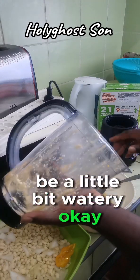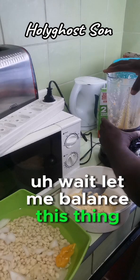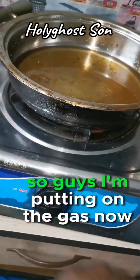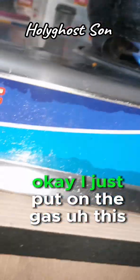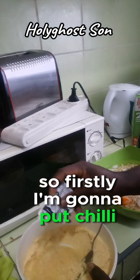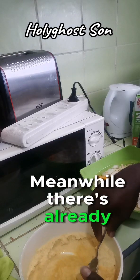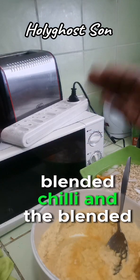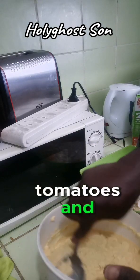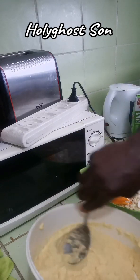For the momoi the beans is going to be a little bit thinner. Now I'm going to put on the gas. I'm putting on the gas now - this is the oil. I'm going to start the process of stirring the blended beans. First I'm going to put Maggi spice - the spice I use is Benny Maggi. When I put it I'm going to stir it together to check that the taste is okay. There's already blended chili and blended onions in it. I'm going to add tomatoes for momoi and then add fish after stirring.